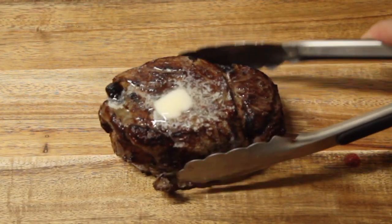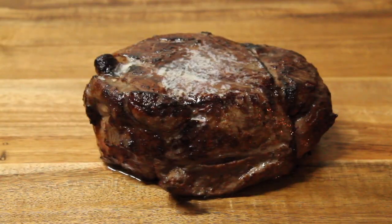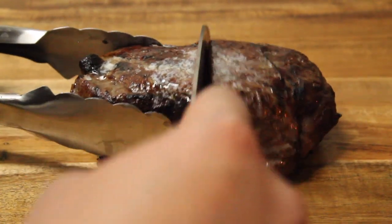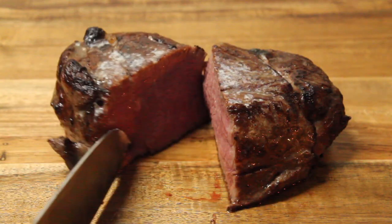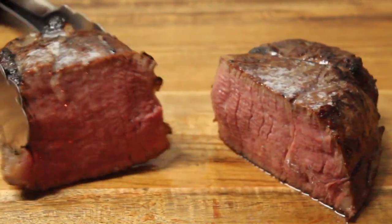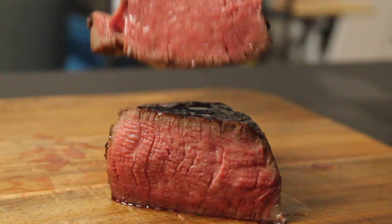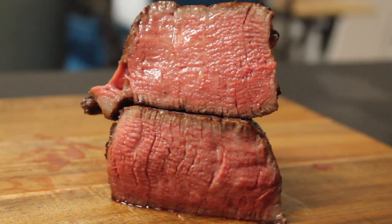Here's our finished steak. Let's take a look at how the inside turned out. Now that's edge-to-edge, medium-rare. I hope you enjoyed the video — please like and subscribe.